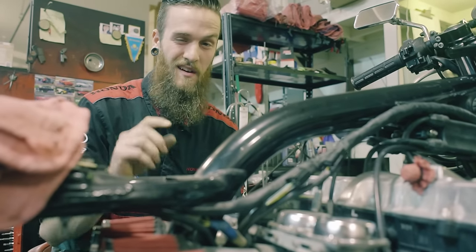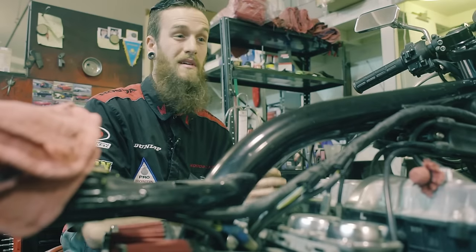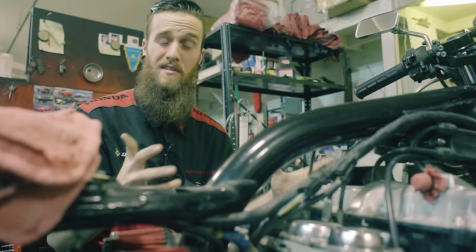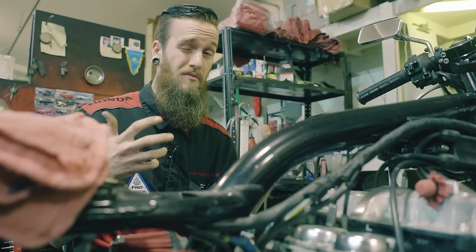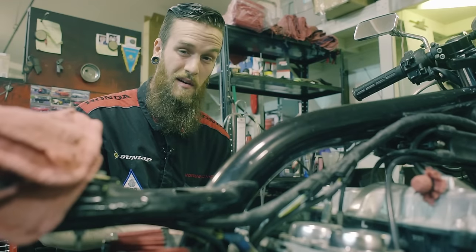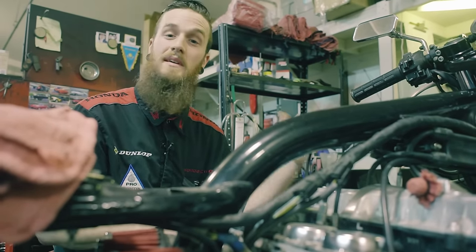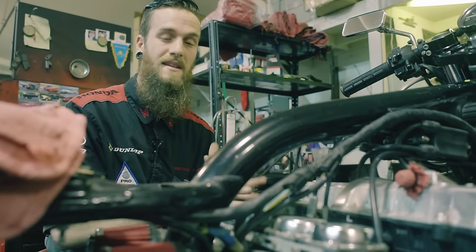Number three: carburetor synchronization should only really be done after a very long period of time — let's say 24,000 miles or more — because carburetors get out of sync at a very slow rate. It's mainly from vibration, or if the carburetors are split. Just because you clean the carbs does not necessarily mean it needs to be synced. Two completely different things.